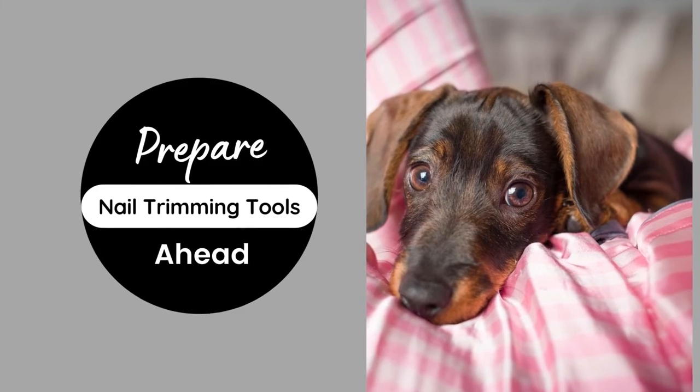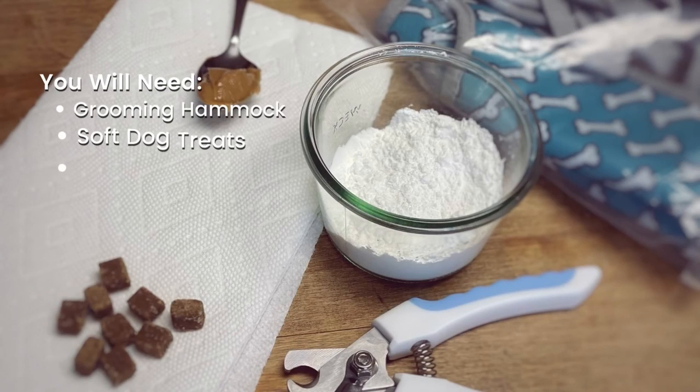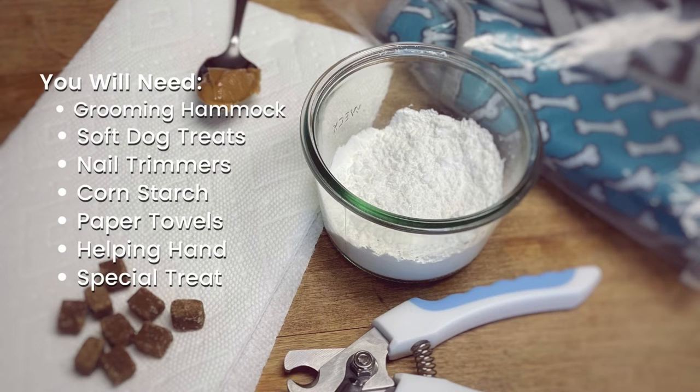Prepare your tools ahead of time. You will need: a grooming hammock, pre-cut soft dog treats, clean scissor-style dog nail trimmers, a small bowl of cornstarch, paper towels or gauze, at least one helping hand, and a scoop of peanut butter or something extra special.